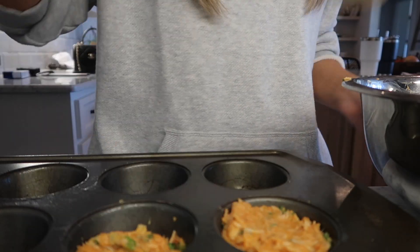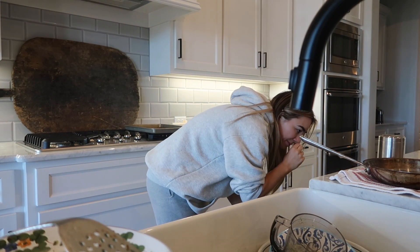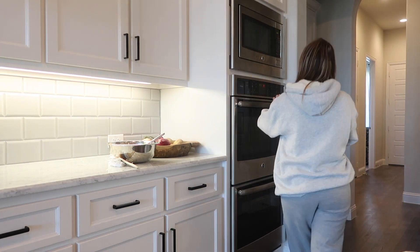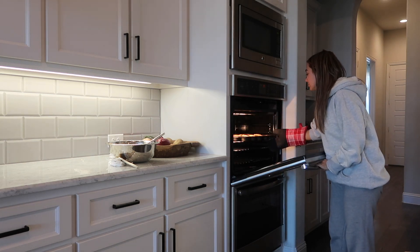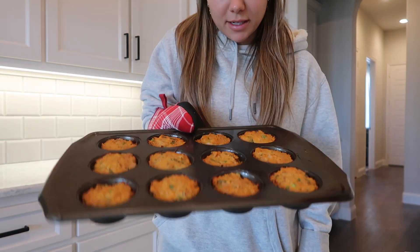We have lots of dishes that need to be done, so I'll go ahead and do that. I need to unload the dishwasher first. The kitchen and the sweet potato cakes are done — oh yes, they're so good!